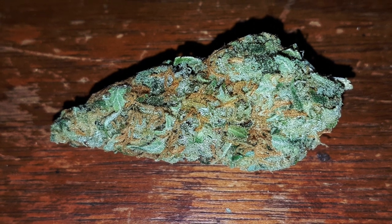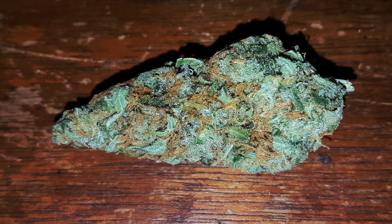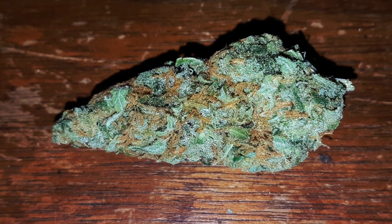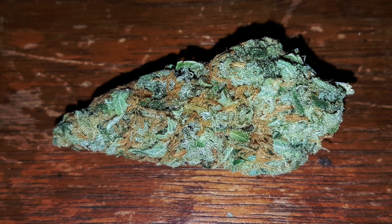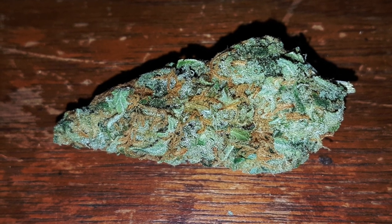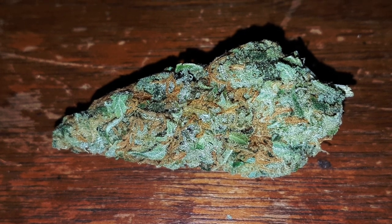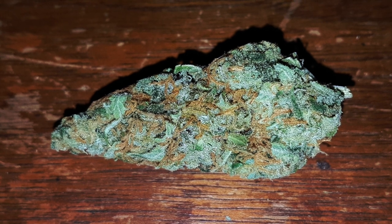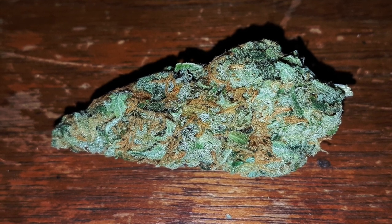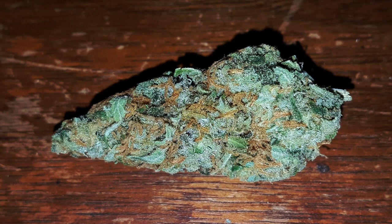Wow, just look at this gorgeous nug of Red Congolese. It's a nice bright lime green color with these super long, vibrant, bright orange hairs sticking out everywhere, looking absolutely beautiful. It's clearly going to be a sativa-structured bud — super long, stretching out, absolutely awesome. It's a very compact, dense, mature-looking nug. Really appreciate that.